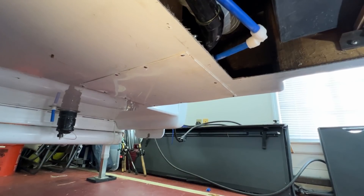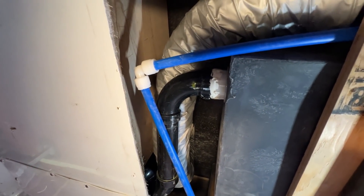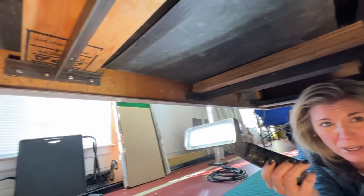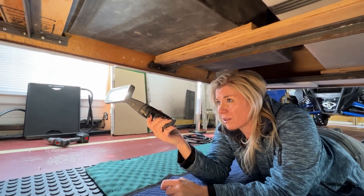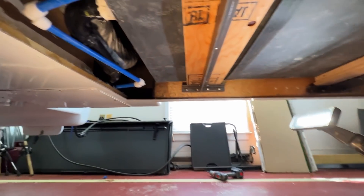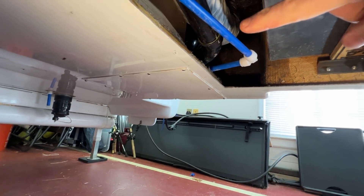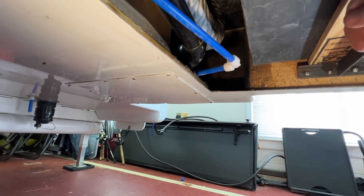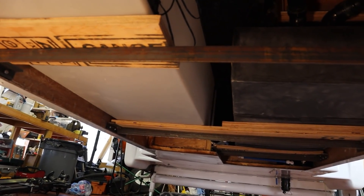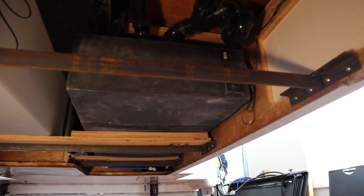There's actually another panel right there — I'm not going to pull that one off at the moment. But you can see there's ductwork up there that goes to the bottom of the shower area, I think. Actually, I believe that goes to one of the valves, because one of them has a cable valve on it. Let's look up front and get a better look.